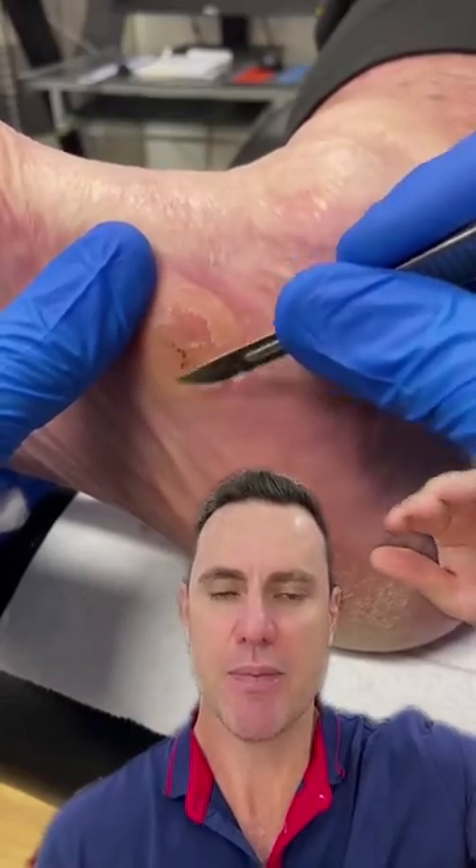Now it's an odd spot to get this callusing. What's happened to this poor patient is the major rear foot stabiliser, the tibialis posterior, has completely ruptured, so that's allowed her foot to roll completely in.